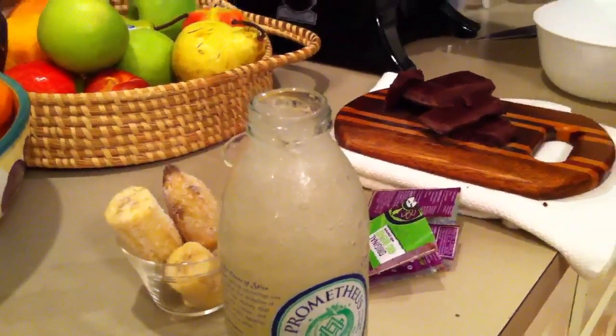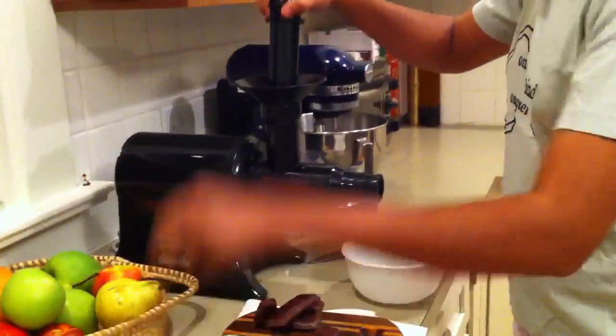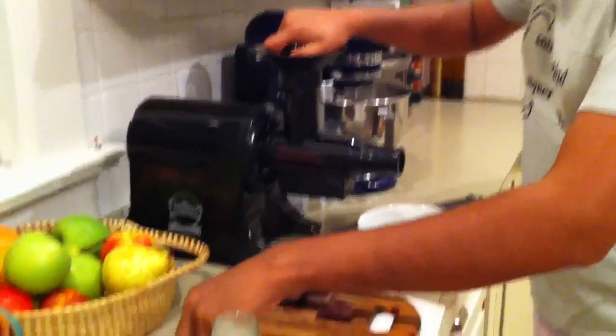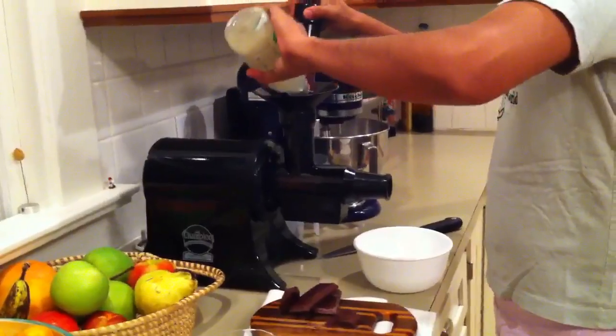Just check it out — we turn it on, start running through the frozen acai, running through frozen food and stuff. Basically just alternate ingredients each time as you go.